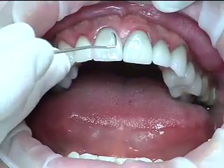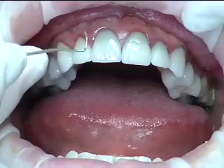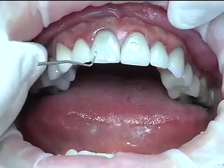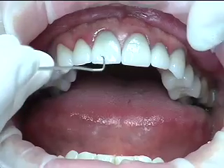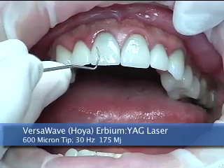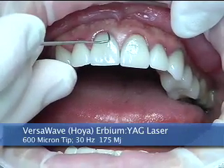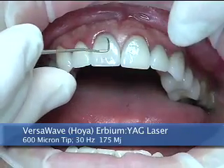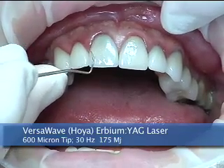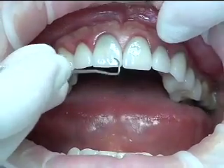Nick had these veneers placed utilizing the total etch technique, and obviously they're bonded — even though we have some micro leakage, we know these things aren't just going to pop off. Certainly the options we had in the past would be to take a diamond and slowly and carefully try to remove the porcelain without damaging tooth structure, but to do that it's almost impossible. So we're going to utilize an Erbium YAG laser at about 30 Hertz, an energy level of 250 and 175 millijoules, with a 600 micron laser tip, slowly running it across the surface hoping to loosen the veneer so it'll pop off as an entire piece.